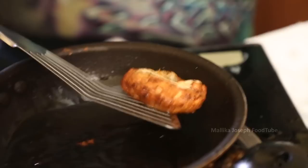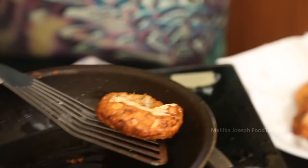The prawn vades are ready! The only thing is, now I want my tea.